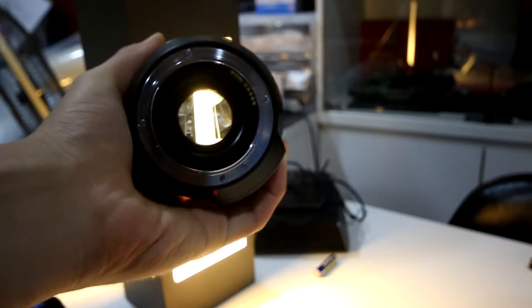Now let's move on to image quality. This is an f/2.8 lens, which means it has great bokeh. The glass is beautiful, so you can get great b-roll and footage with a nice blurry background. In fact, all the b-roll on the channel — except for this video's b-roll — has been shot on this Tamron, so you can go look at those videos and judge the quality for yourself.